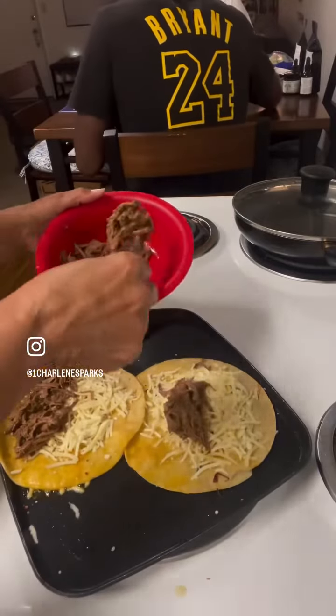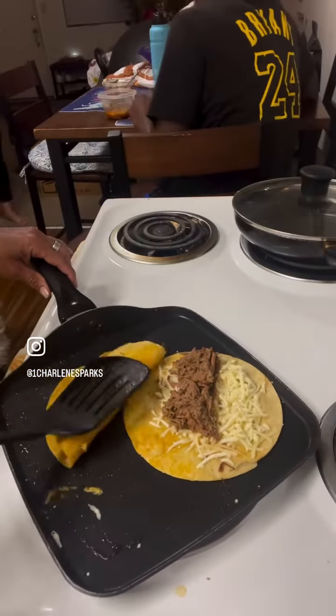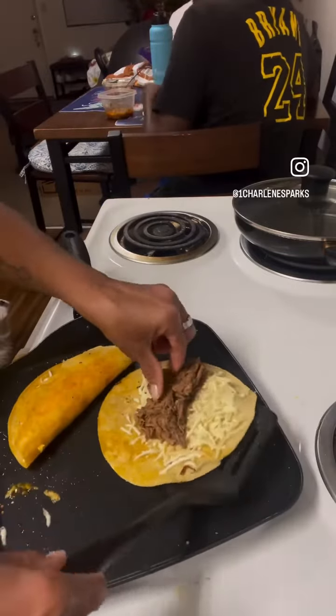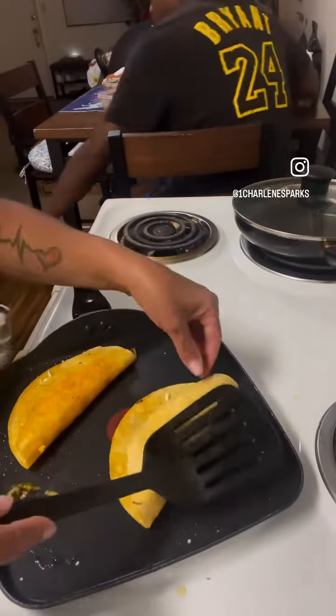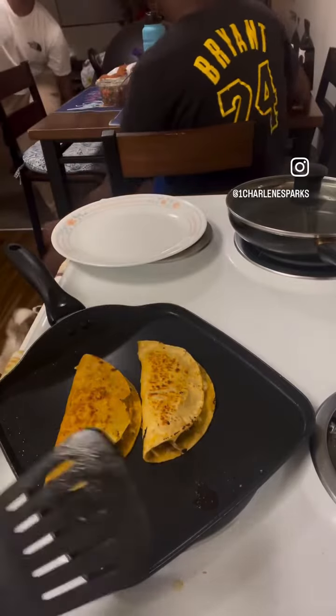Put some of that nice tender shredded beef all up in there, folded that thing over just like that, made sure it was nice and crispy golden on both sides like that.